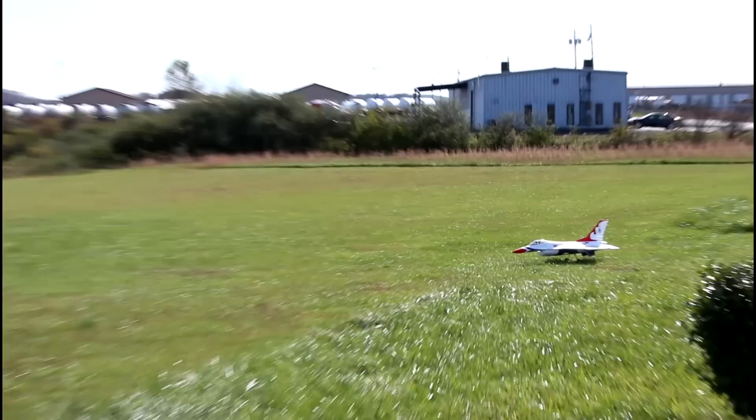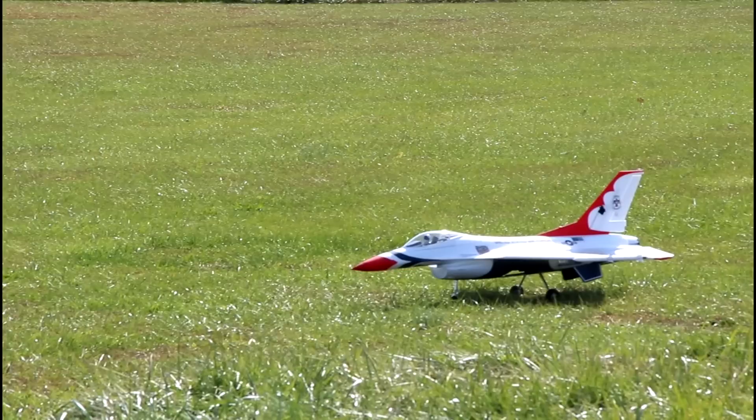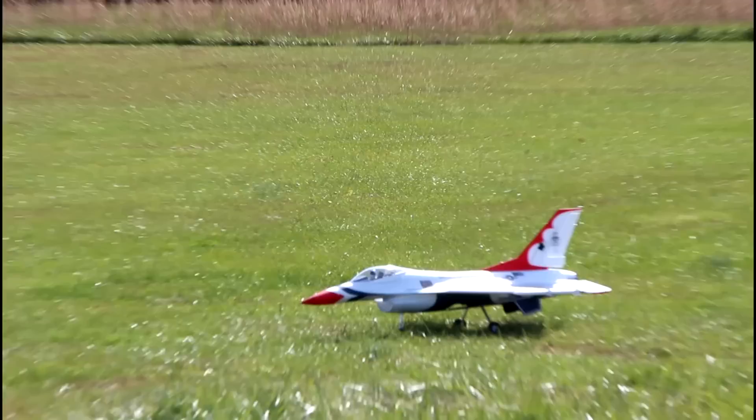I'm excited, nervous, and confident. We're getting light gusts of wind that I think are just more brutally cold than anything, and SAFE is on. So for this flight and my next flight — assuming there's a second — SAFE will be on. This is 6S power. Let's go, baby.